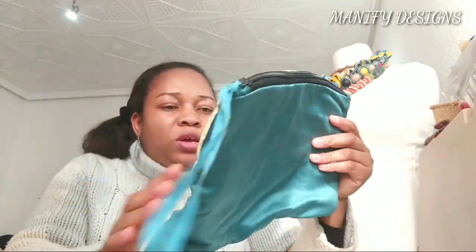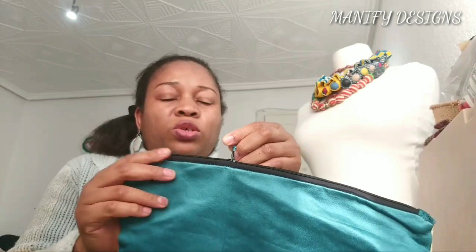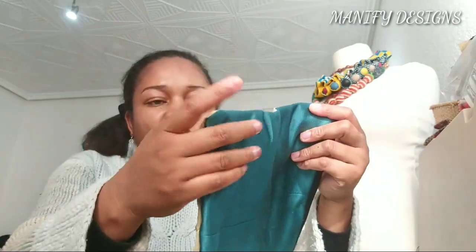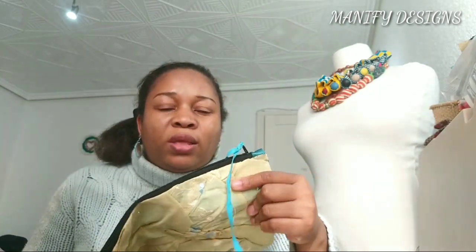So guys, if you are interested in making any of these projects I just showed you, you can leave it in the comments section below and I can always come up with a video or tutorial on how to make it. If you're into sewing and don't really know how to start, you need to get a sewing machine and keep practicing — you will get there. It has to be done gradually, with lots of patience.